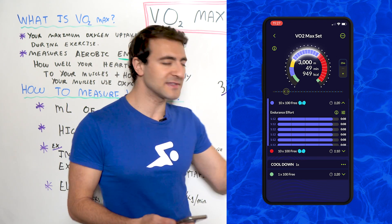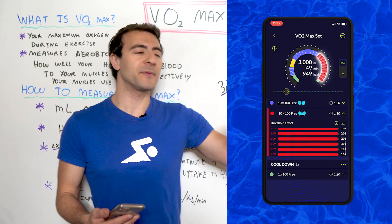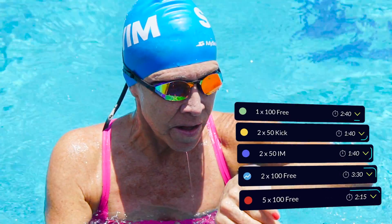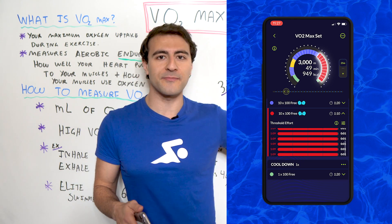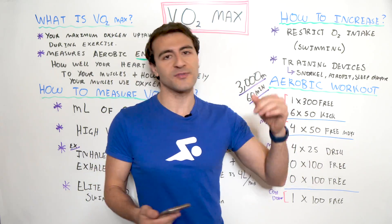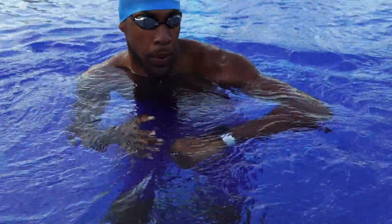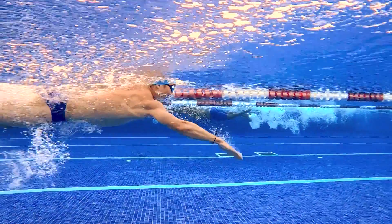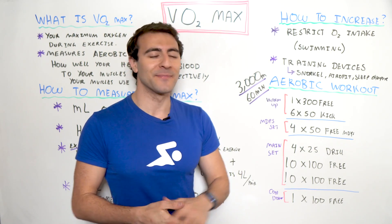The first round of 10x100s we go on the 1:20, and the second round we go on the 1:10. These intervals are personalized to me — they might be 1:50, 1:40, or 1:05 if you're Superman, depending on your speed. What's important here is that we're focused on building aerobic capacity. Swimming for about 12 minutes at threshold effort level means our heart rate is pretty high and we're not getting a lot of rest — maybe coming in on 1:08, getting about 12 seconds rest. After a 30-second break, we go the second round on the 1:10, really cooking, maybe getting only four seconds of rest. We're just trying to make the interval.